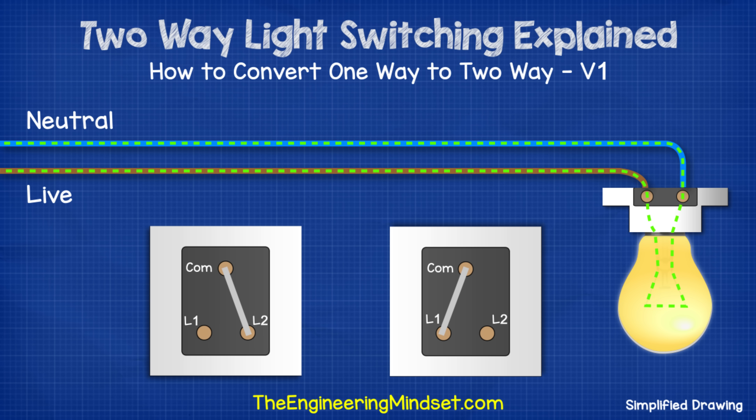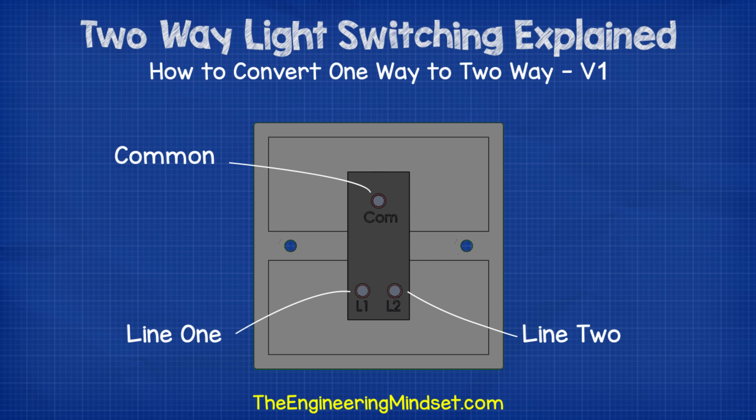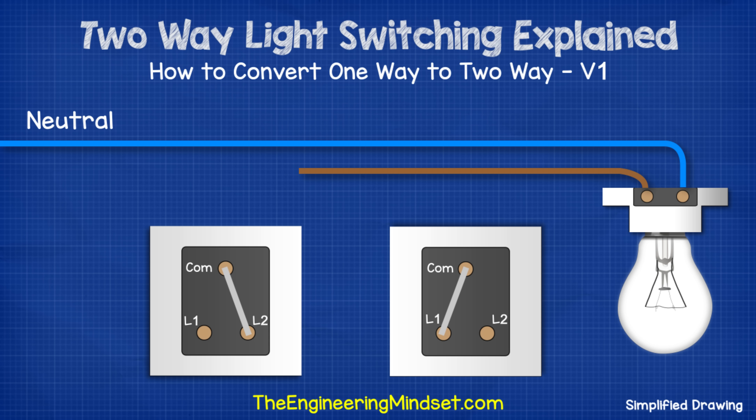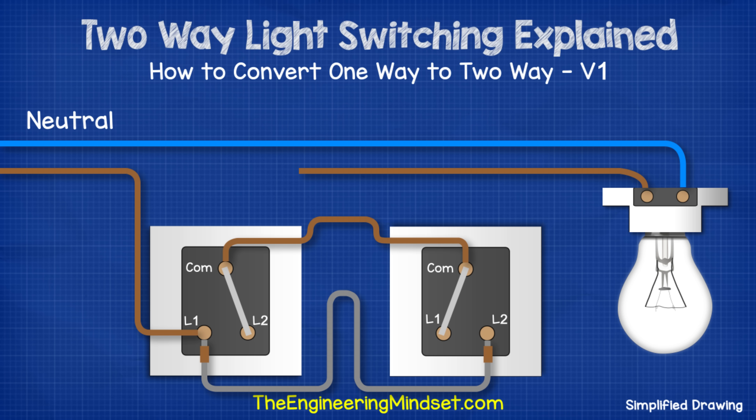So we can therefore flip either switch one or switch two to make or break the circuit and thus control the light fitting with two switches. The second common way to control a light with two switches is to convert a one-way switch into a two-way. Again, we need two switches and you need to check the back to ensure that they have three terminals on each. If your one-way switch only has two terminals then you need to replace this. So we cut the live wire feeding the lamp and run this into terminal L1 of switch one. We then run a gray wire from terminal L1 of switch one to terminal L2 of switch two. We need to place a brown sleeve at either end to warn that this is intermittently live.